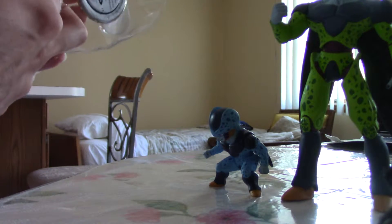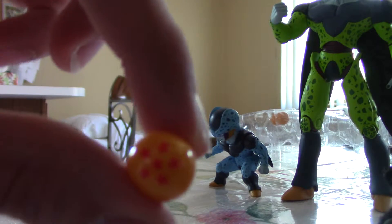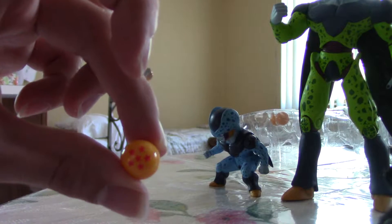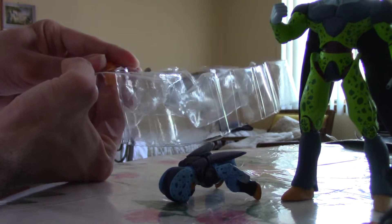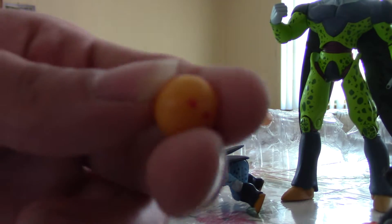I'm gonna put on a Dragon Ball — I'll just show you. Here's a Dragon Ball. That's a six-star one. I'm gonna take out one more Dragon Ball. This one has one star.